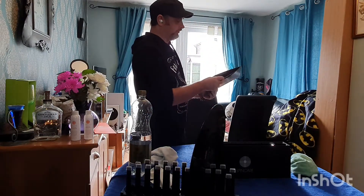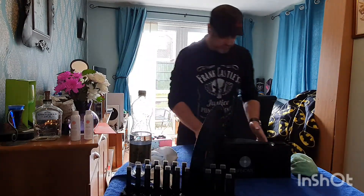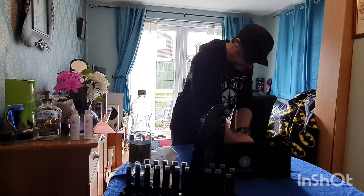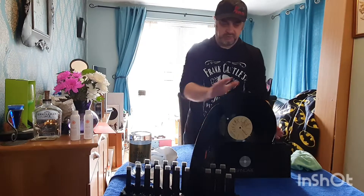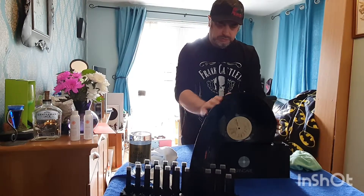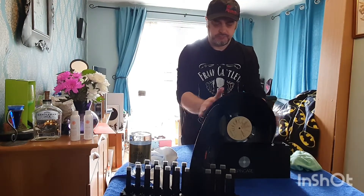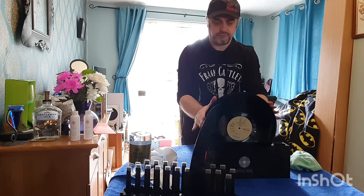That will do Overkill next. That belongs there — it's a classic. This is quite bad as well, so I'll just get the excess off it first. Then same again — slot it in and do the rotations: one, two, three clockwise and one, two, three anti-clockwise.